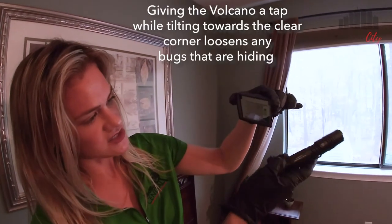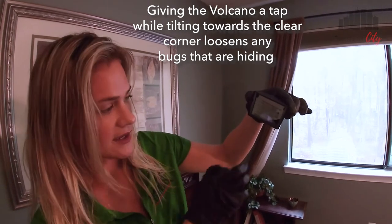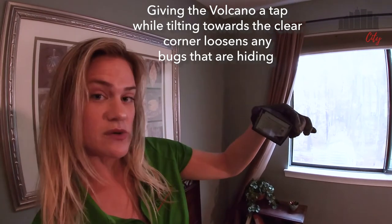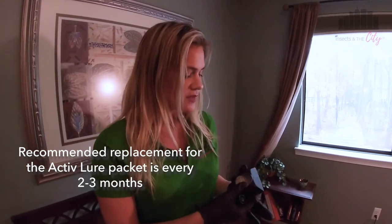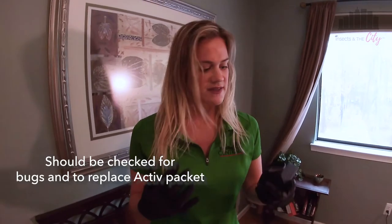A really easy way to inspect is to give the side a tap while that corner is down. Anything on top of the packet or caught in the sides will end up falling down to that bottom corner, and we'll see what we have there. It's only been four weeks, so I'm not changing out this active lure packet — we recommend changing it every two to three months. There is no maintenance required with this active volcano device. It doesn't collect dust, so you could leave it down for potentially six months, come back, and there would be no dust causing bugs to crawl out. We're really just maintaining it to change the lure and check for any bugs.